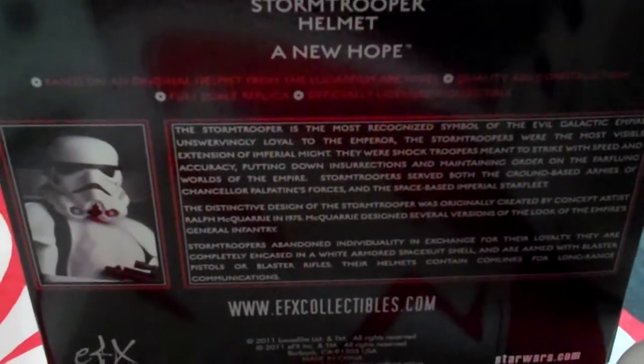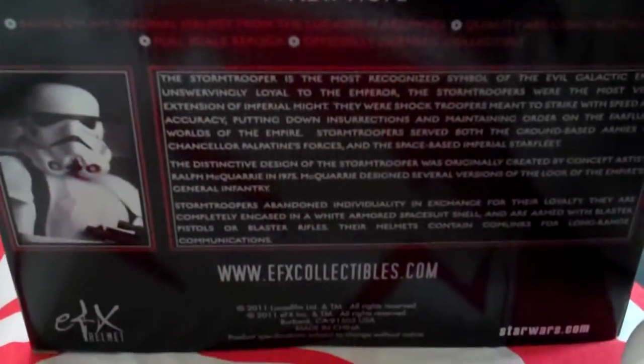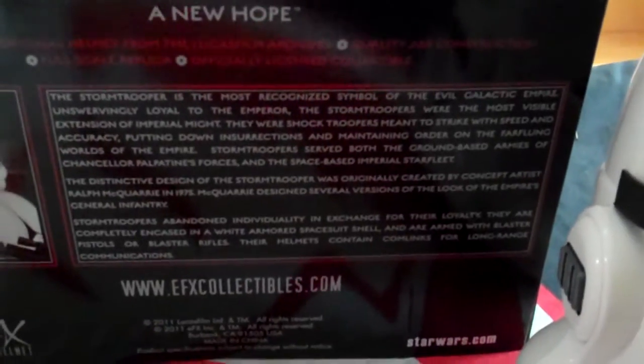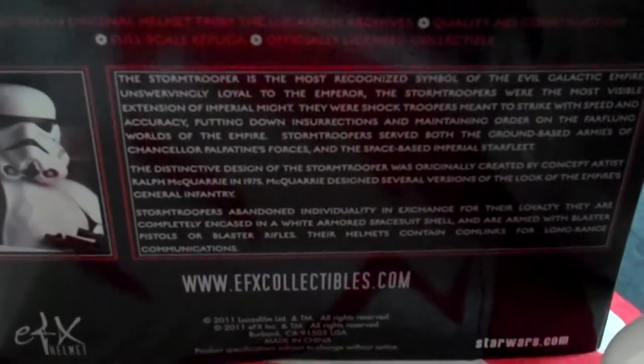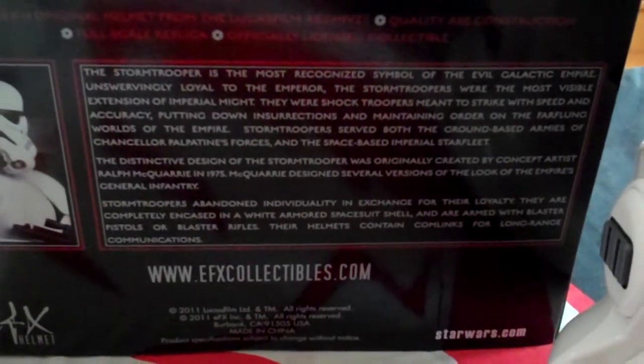You can see a picture of the Stormtrooper with the helmet from the actual movie. It's basically based on the original helmet from the Lucasfilm archives, quality ABS construction, full-scale replica, and it's officially licensed. The blurb goes on to tell you about the Stormtrooper being the most recognized symbol of the evil galactic empire.